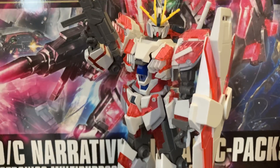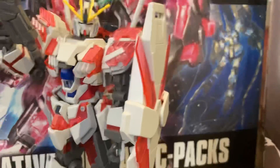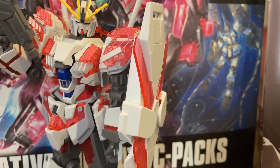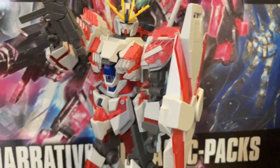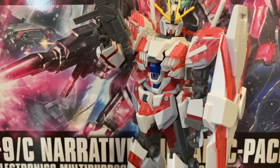This is a Gundam — I don't know what series it's from because I haven't watched it. I'm guessing it comes after the events of Gundam Unicorn, judging by the Phoenix Gundam in the background, which comes after Gundam Unicorn. I have no clue about the story behind this model kit, but dang, is it tall.